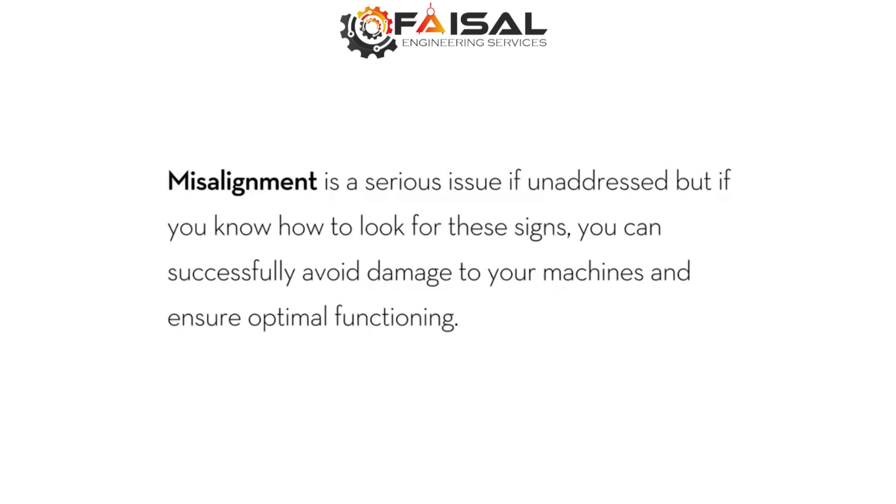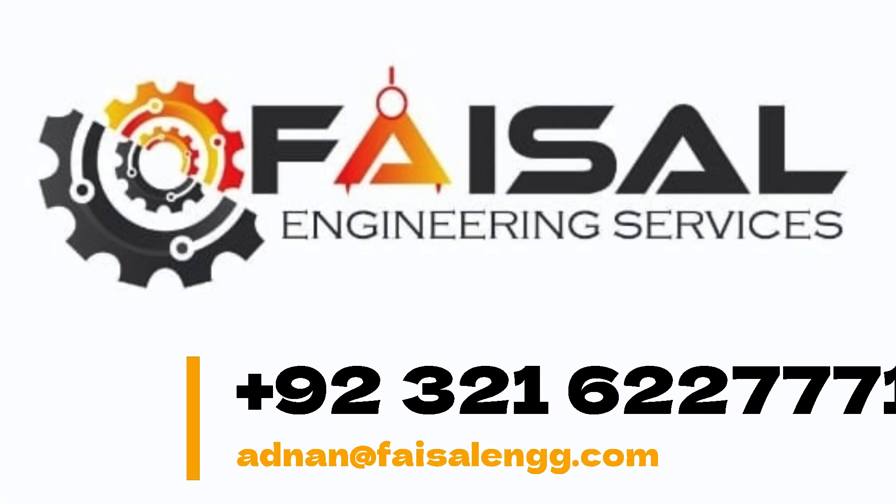Misalignment is a serious issue if unaddressed. But if you know how to look for these signs, you can successfully avoid damage to your machine.